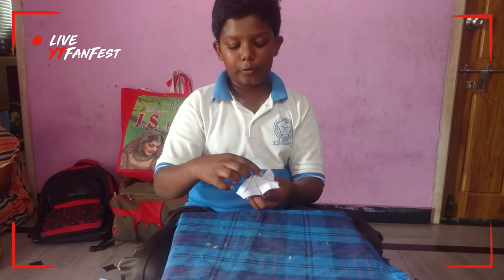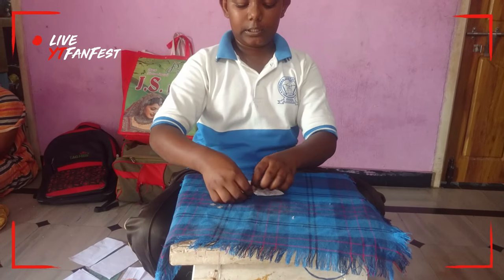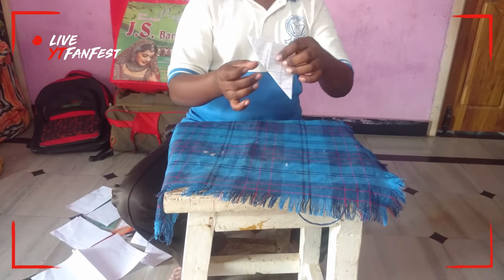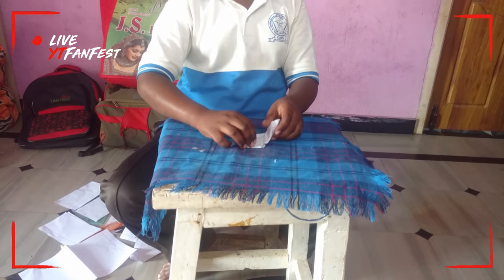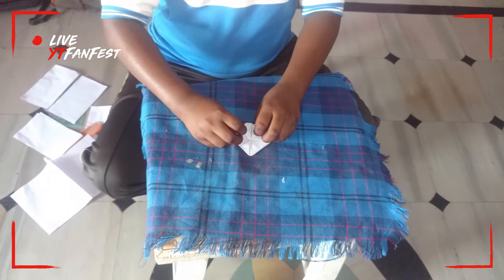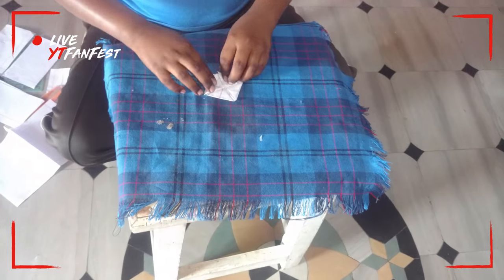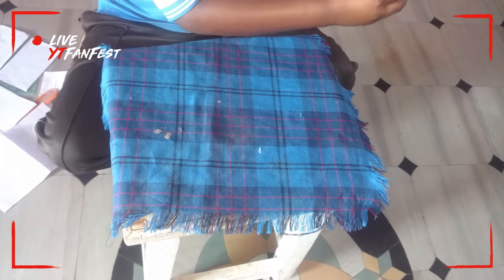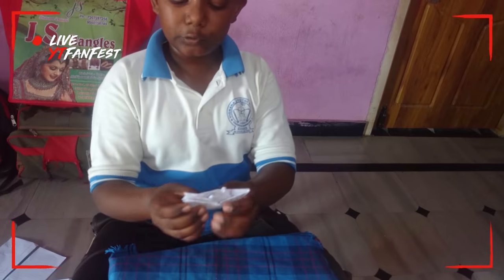Here the middle fold is there. We want to press. It will come nicely, it will come like that. Now we want to hold this paper in front of the board. Now we want to hold this one and this one. Now we want to open here and fold. Now we want to open here. Now the ship is ready.